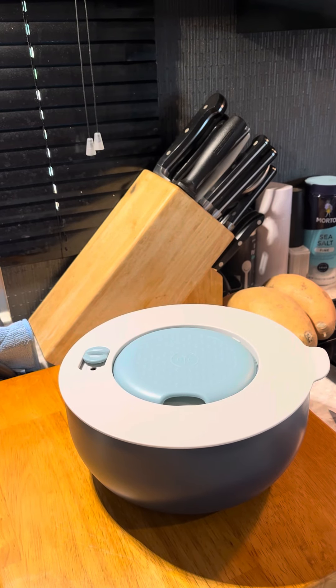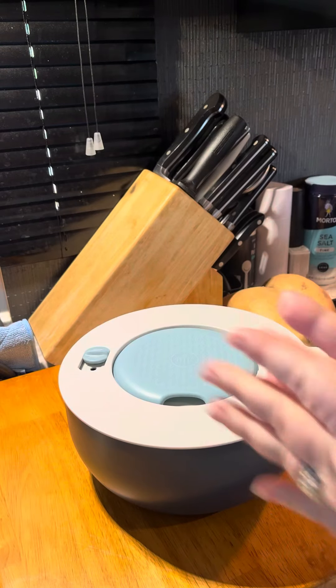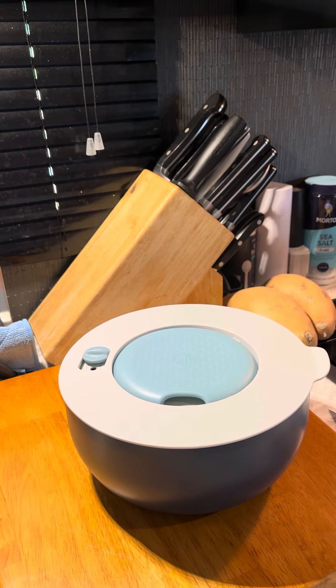Check out this brand new two-quart on-the-go serving bowl that I got for free — you know I love free. This is a brand new product coming out for summer 2023, so I just wanted to show you a little bit about it.